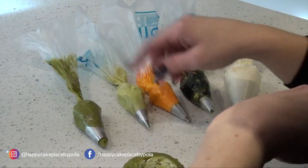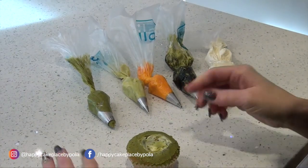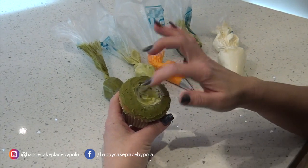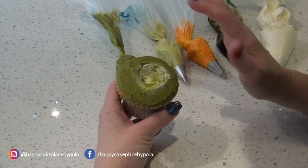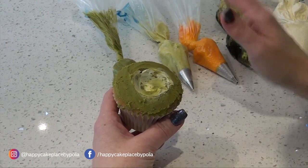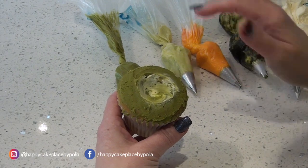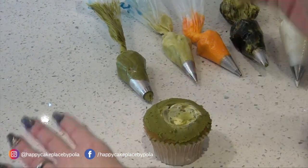If you don't have a twelve, don't worry — you could get away with doing it with smaller nozzles if you need to. To begin with, you need to make a well inside the cupcake. I use frozen cupcakes because I find it a game-changer, especially in the summer — it makes life a lot easier and the flowers set really quickly. So you make yourself a well and then flat ice the whole cupcake.